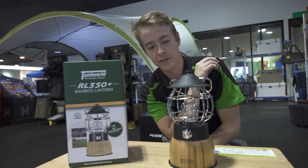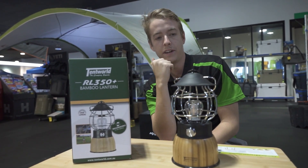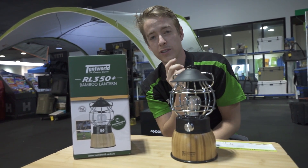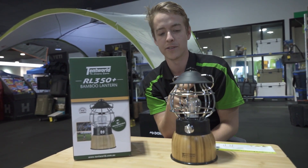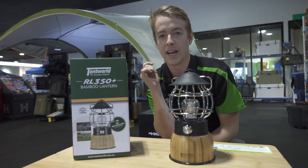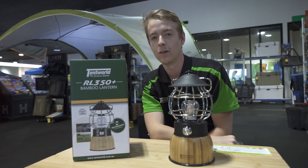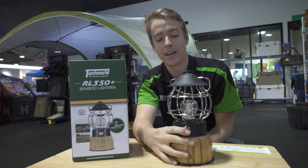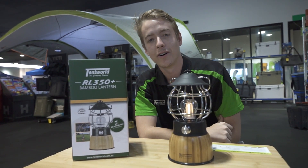This one is a nice 360-degree light, giving you light all the way around — perfect for the middle of your campsite. It's got a minimum run time of just under 4 hours; it says 3.8 hours on the box at full 350 lumens. You can get up to 70 to 75 hours out of this one if you have it set all the way down the entire time.